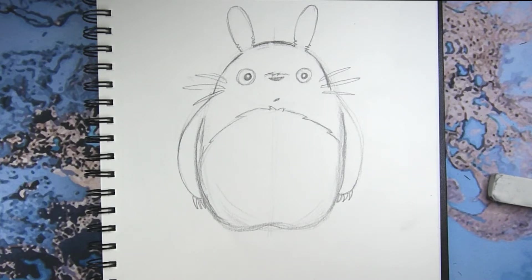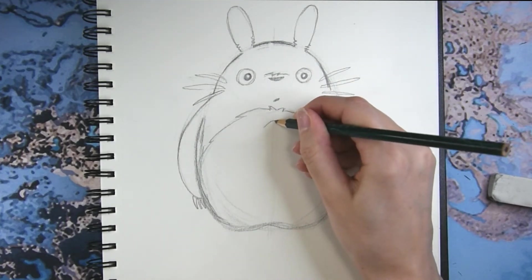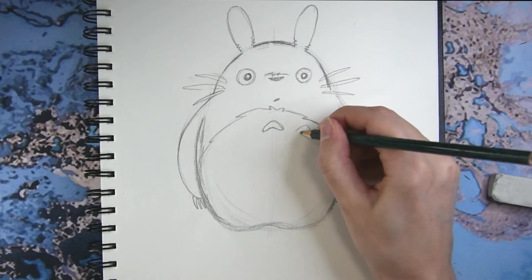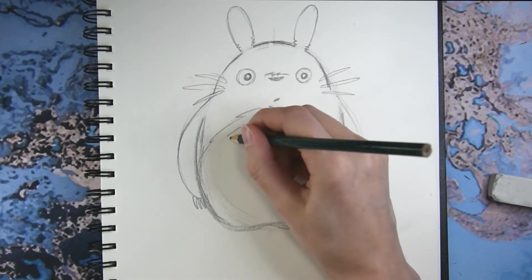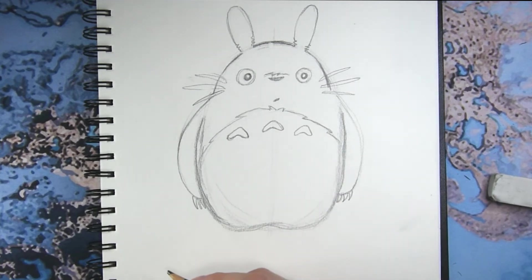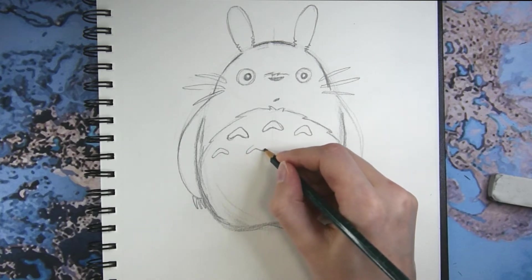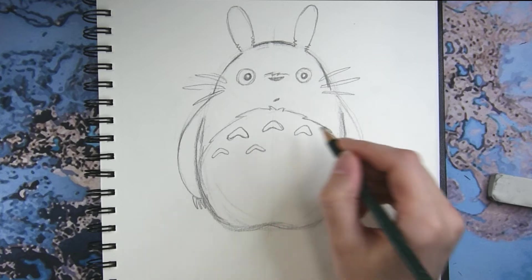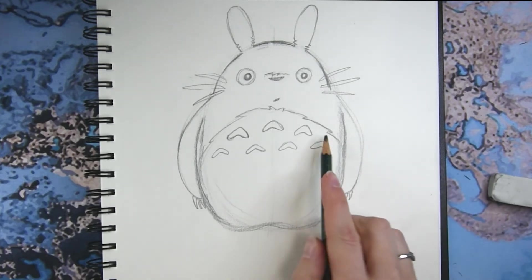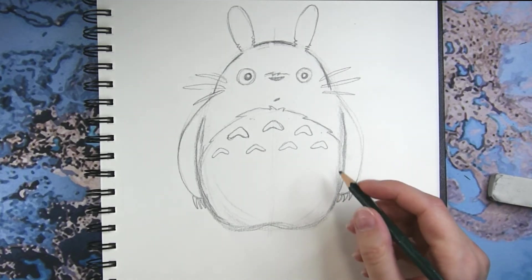Let's add the detailing on his tummy. He's got these triangle boomerang shapes — one, two, three across the top. Then there's another layer of them slightly smaller, and a third layer slightly smaller again, with four shapes going in between the ones above. Totoro is kind of scary but in an adorable way!